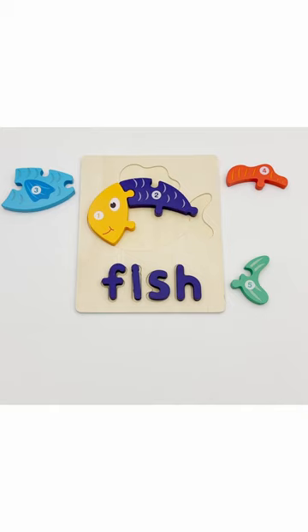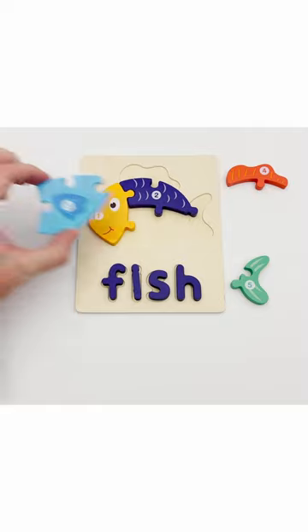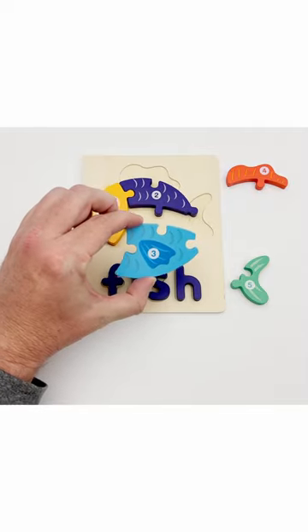The puzzle piece with the number three is what we're looking for next. Here it is — and it is the fish's stomach.